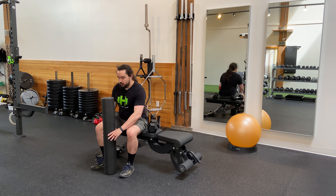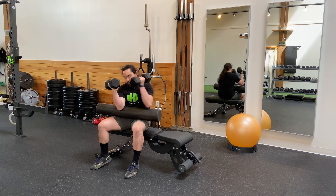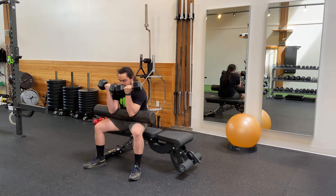Foam roller preacher curl. Using a foam roller as something to brace your elbows against, get the dumbbells up into position with your legs wide so you have space for the dumbbells.